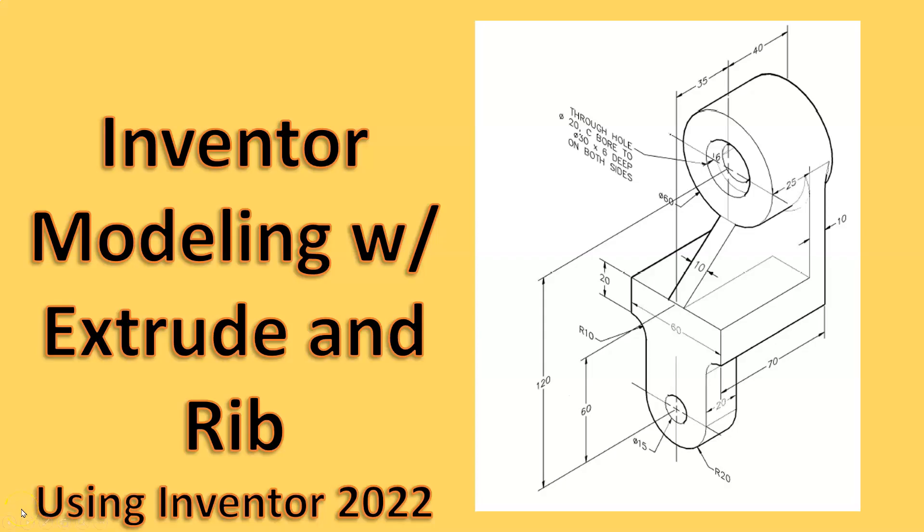Today in this video we're going to be taking a look at creating a model using an extrusion and we're also going to look at the rib command. We're going to be using Inventor 2020. As you can see from the drawing, the part is really not that complicated but it does have some steps, some fillets, and other things going on, so we're going to go ahead and dive into this one.